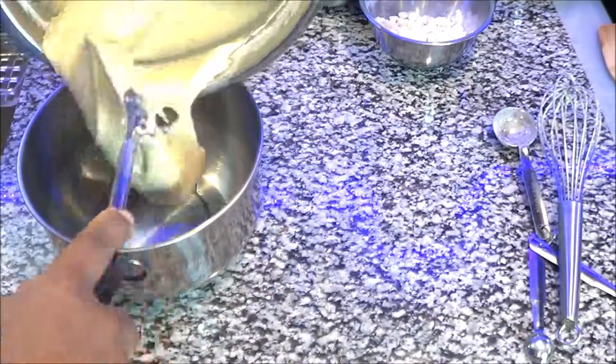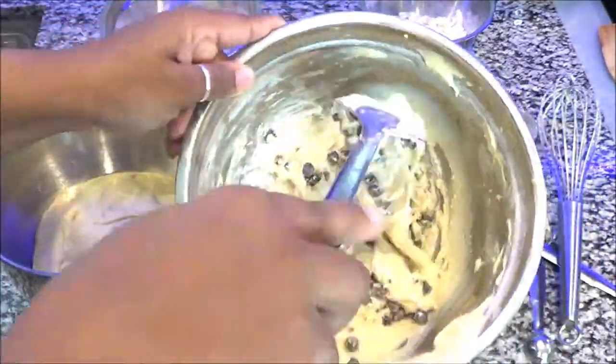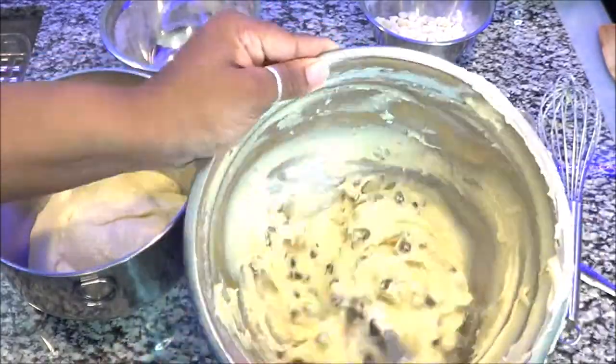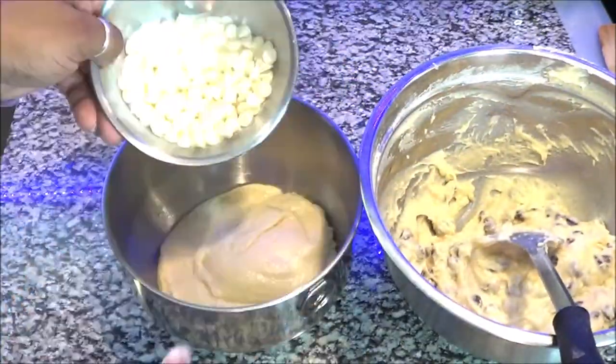Now I'm gonna separate about half of this into another bowl, because I'm doing the chocolate chips in one bowl and the strawberry and white chocolate in another bowl. That's all I'm doing — just separating. Now if you're not going to be making a different muffin variety, you can do everything in one bowl and just put your chocolate chips in — no big deal. That's the only reason I'm separating.